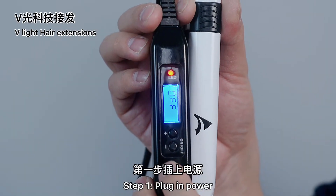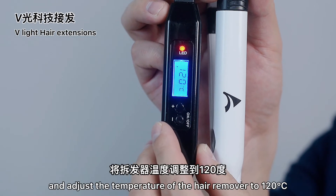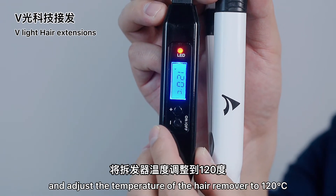Step 1: Plug in the power and adjust the temperature of the hair remover to 120 degrees Celsius.